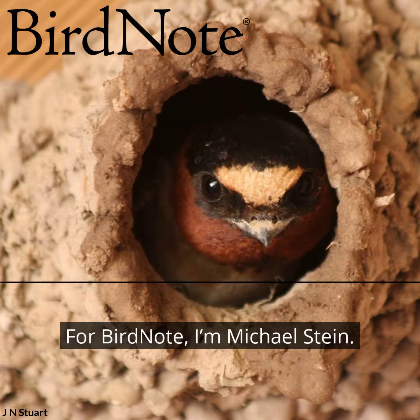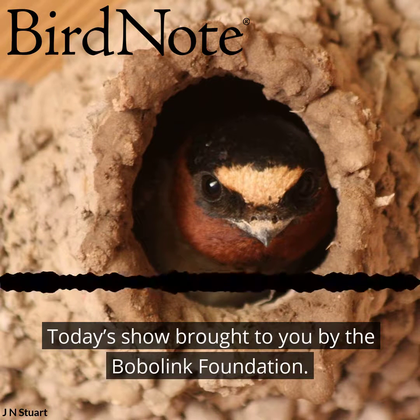For BirdNote, I'm Michael Stein. Today's show brought to you by the BobaLink Foundation.